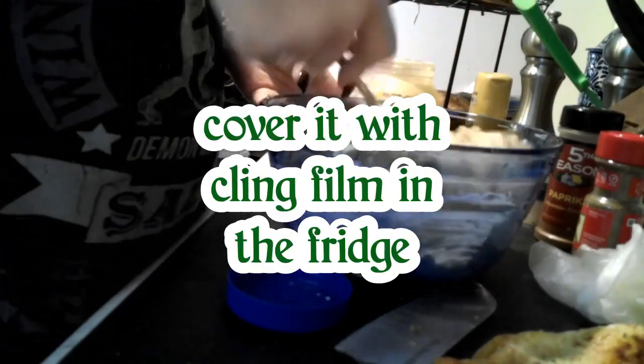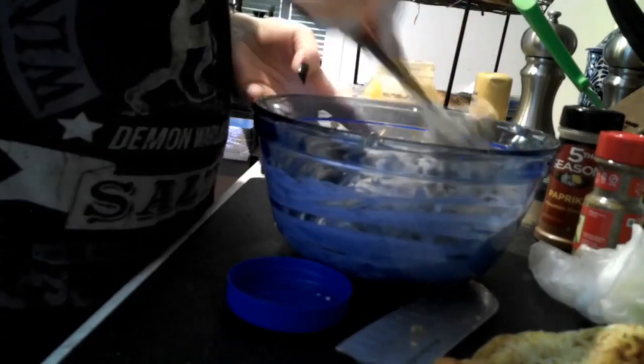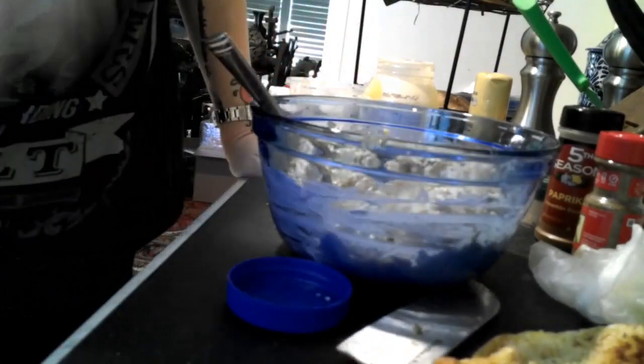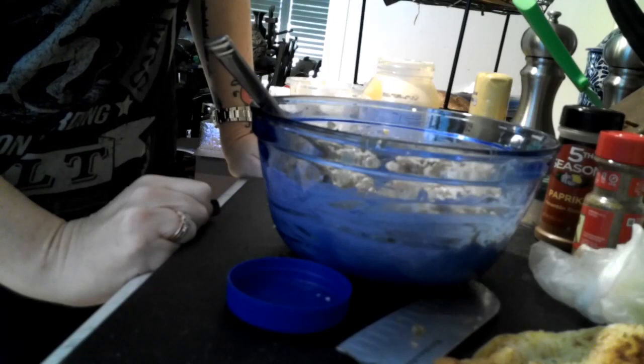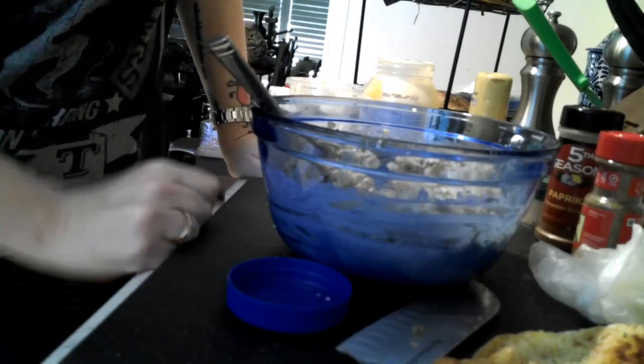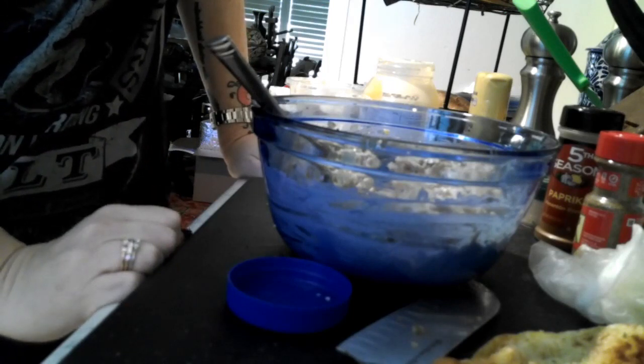You want to mix everything up and then put it in the refrigerator to let all your flavors mix together and marinate, get all nice and friendly together — for about thirty minutes or so. That'll give all the flavors a chance to marinate and get together, and then you're ready to go.